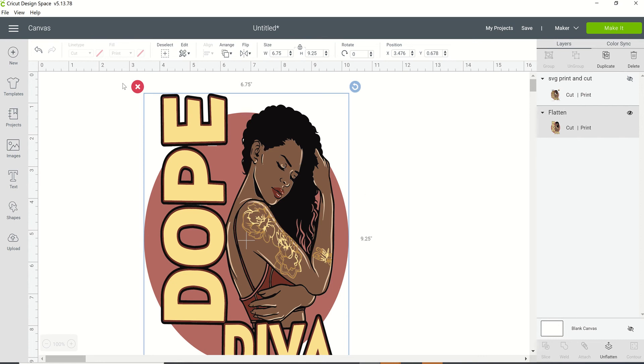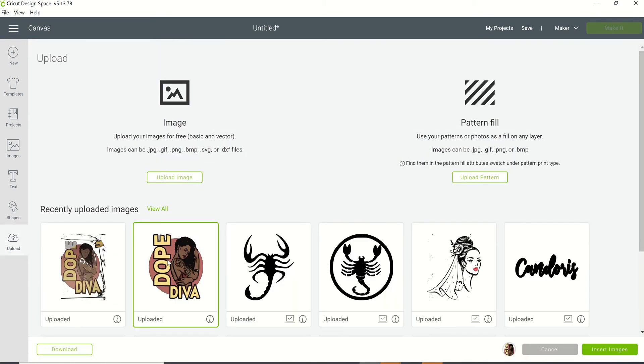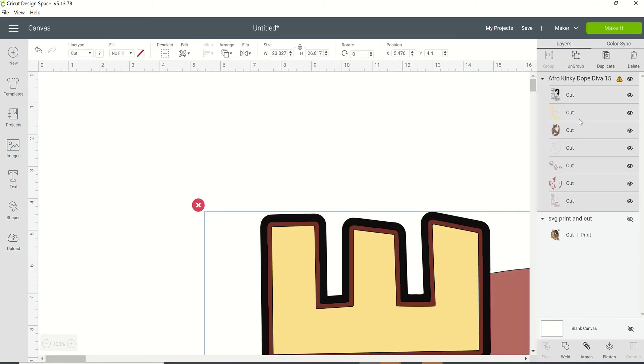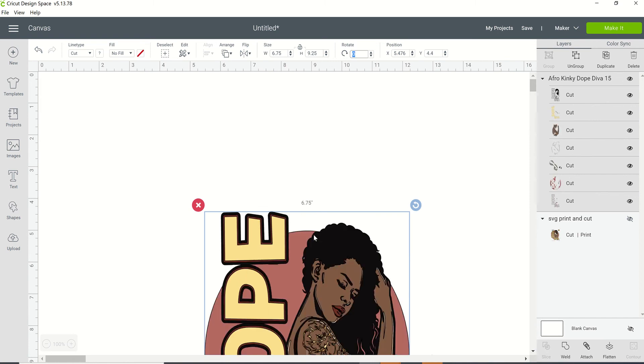This is a cut file. I'm going to delete it and upload it again. You can see when it comes in as a cut file, on the very far right-hand side of your screen it's going to show you each layer of that particular image. I'm going to go to the top and click on the little lock one time — that's going to unlock it so I can change my width and height. I'm going to change this to 6.75 by 9.25 just to get it to a size you can see.